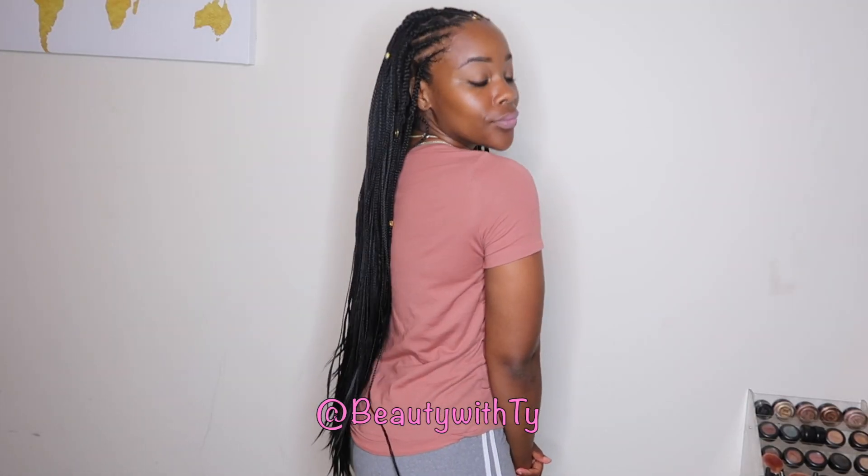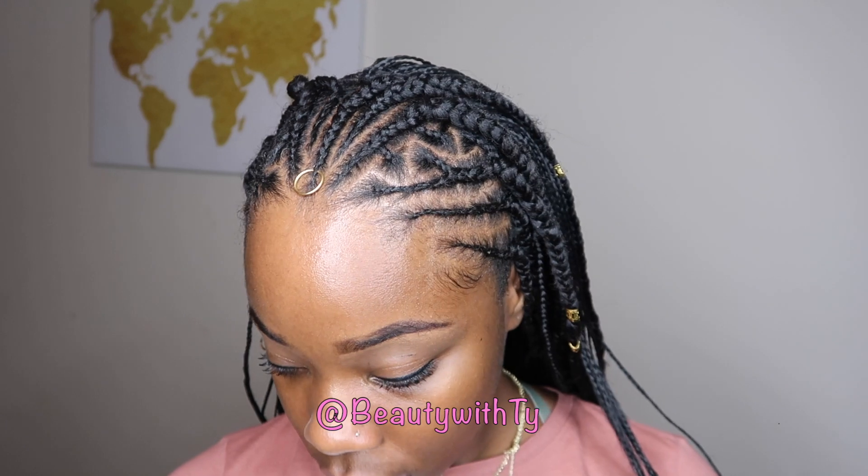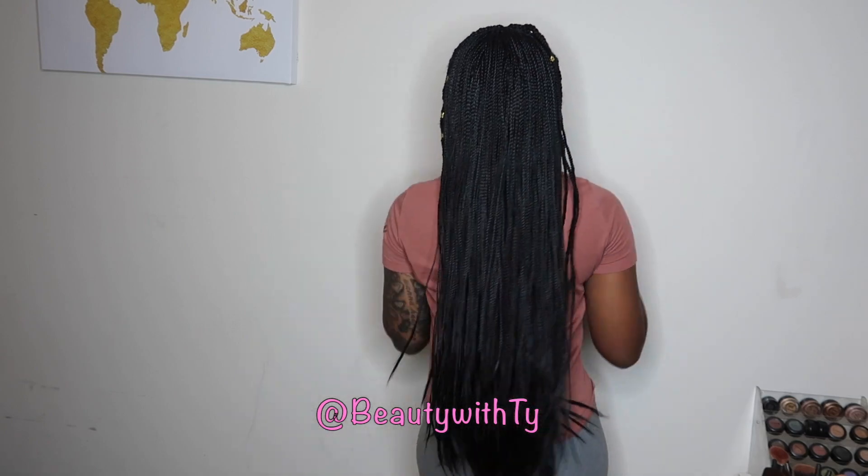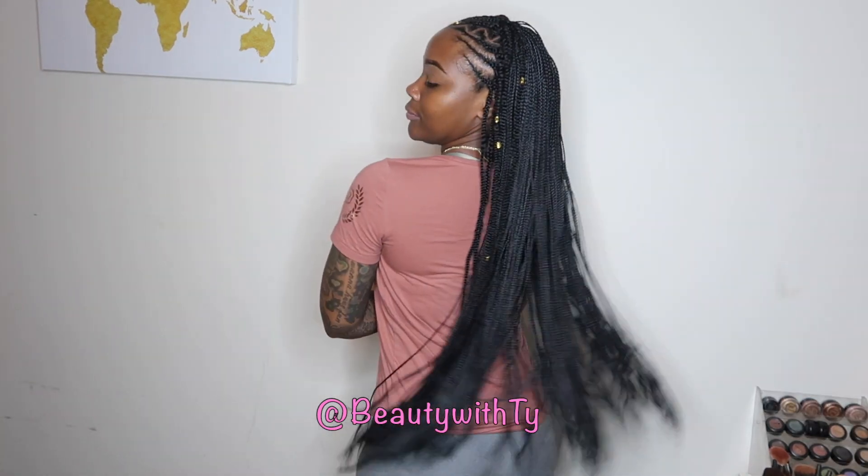You guys let me know what you think about this video. I thought this is something really cute that you can do in no time — something cute for vacation or just as a protective style that doesn't take 10 hours, only takes about two hours to achieve. Leave me a comment down below, I love you, and until next time, bye!